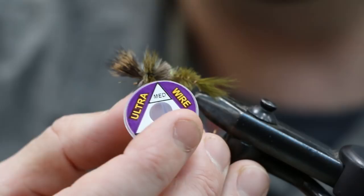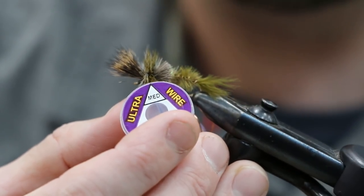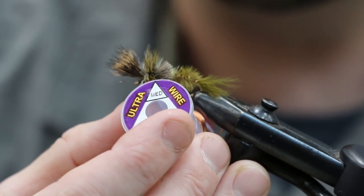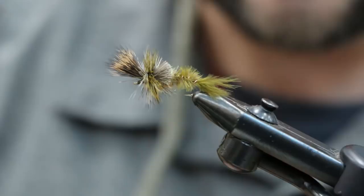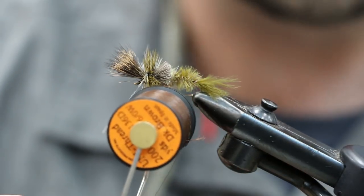A little bit of brass wire — you can use green or a different color, it doesn't matter. This just helps hold that ostrich down, gives a little bit of flash, and helps hold down the back end in the surface film. It gives a little bit of weight — not enough to sink the fly, but enough to help it fish the way it's supposed to. I'm using a brown 6/0 Uni thread.